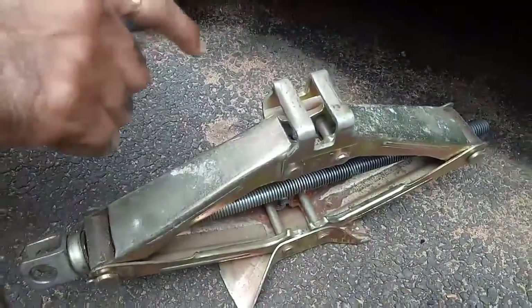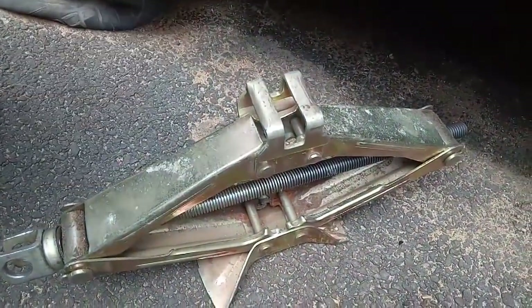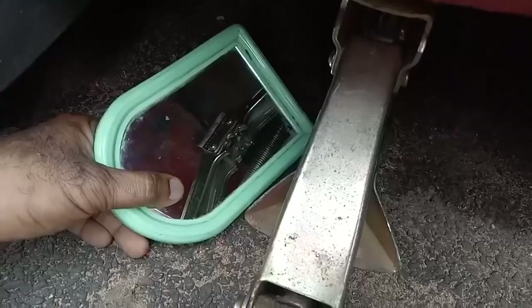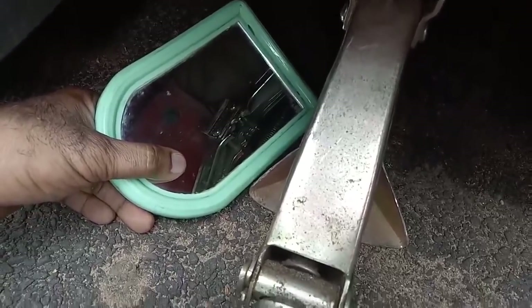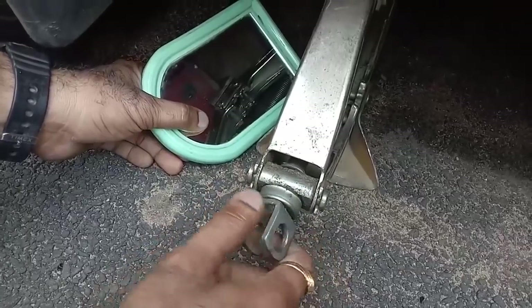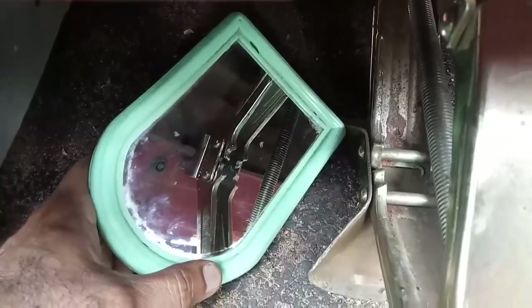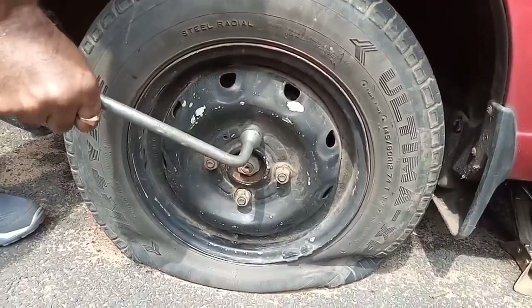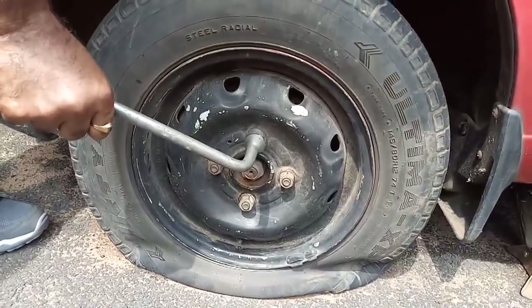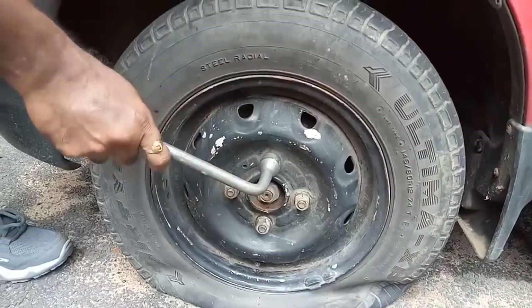This is the jack. The lifting point must accurately fit the lifting area — it should exactly fit like this. You can turn it with your hand. Once it is tightened, do not lift the car yet. Try to open the lug nuts first. Suppose they are not getting open — don't worry, I will tell you how to do it.